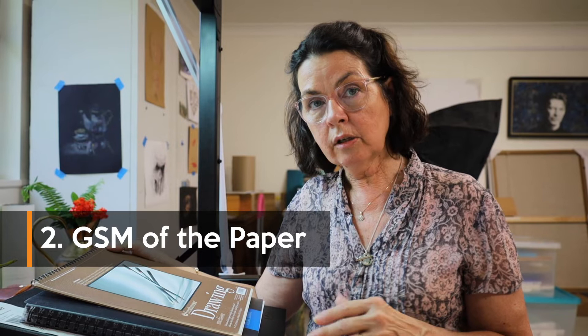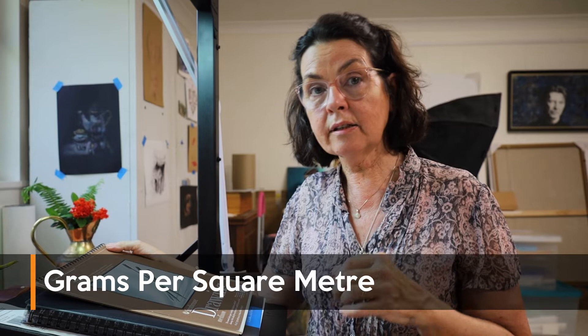Number two is the GSM, or the weight of the paper that I'm using. GSM stands for grams per square meter, and it is the way that the weight of the paper is measured.